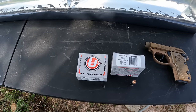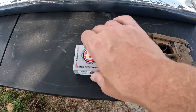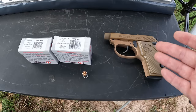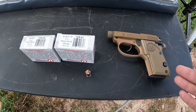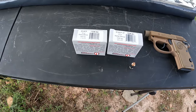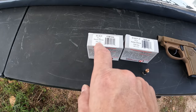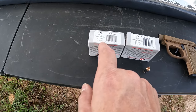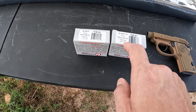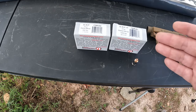We start now with what most people would consider the smallest effective round for self-defense, and that's the 32 ACP. I got two different Underwood loaded rounds here — they're basically the same thing, they're both Extreme Defenders, but one of them is standard pressure and one of them is plus P. We're going to be using the Beretta 3032 Tomcat — it's got a two and three-quarter inch barrel.